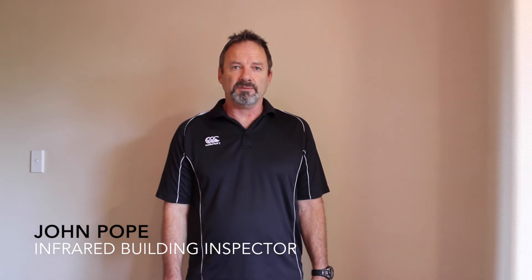Hi, my name is John Pope. I have a company called Infrared Building Inspections and we have a website Detectoleak.co.nz. We specialise in thermal imaging moisture inspections and this video is about how to use a non-invasive Trotec T650 moisture meter.